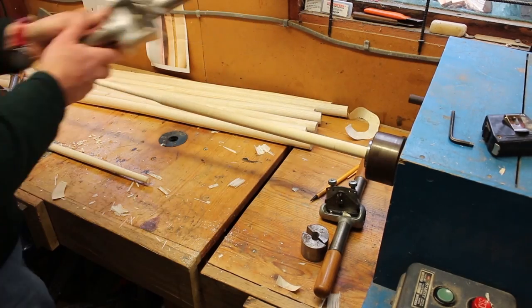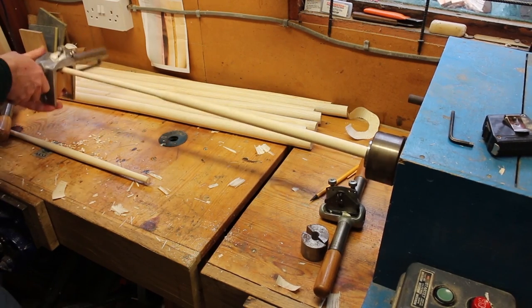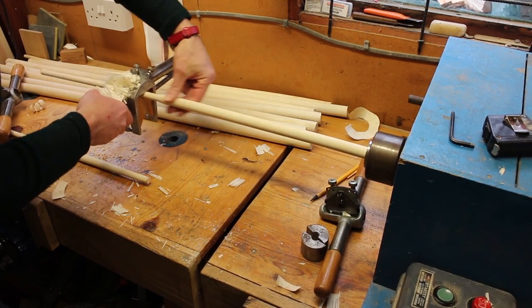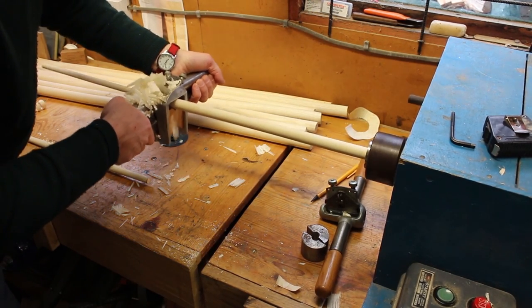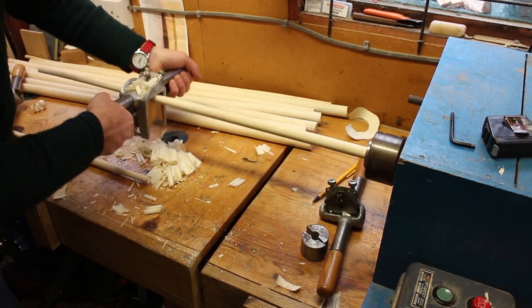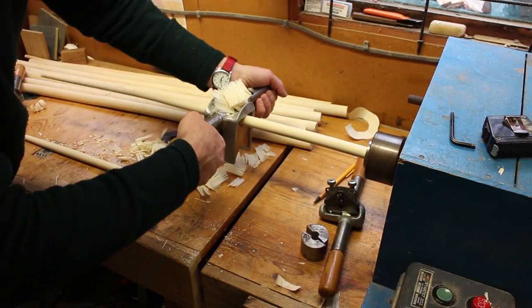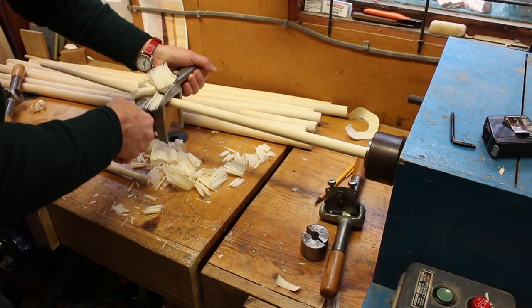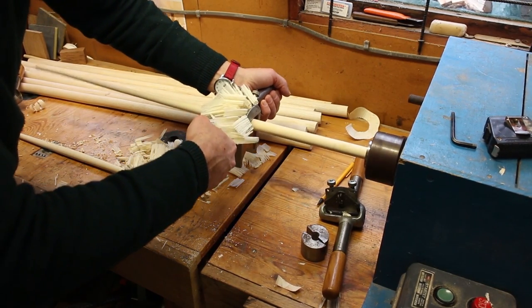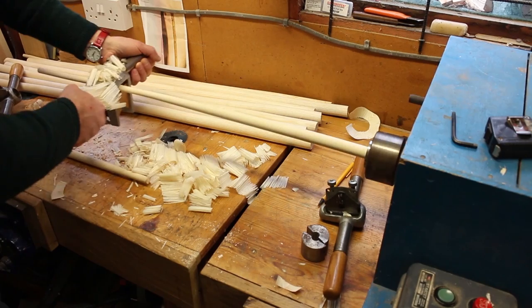Next I use what I call the trapping plane — it just flaps over and takes a fine shaving off, getting the spindle a bit smooth. Now here is where I've got the fierce graduation, so I'll work at it and put a bit of a taper on there so there's a gradual transition — it's just kinder on the eye. You can see fairly quickly one gets quite a nice effect. That's probably sufficient for that at the moment.